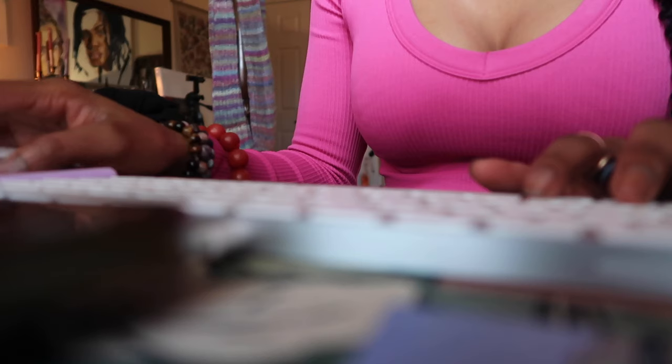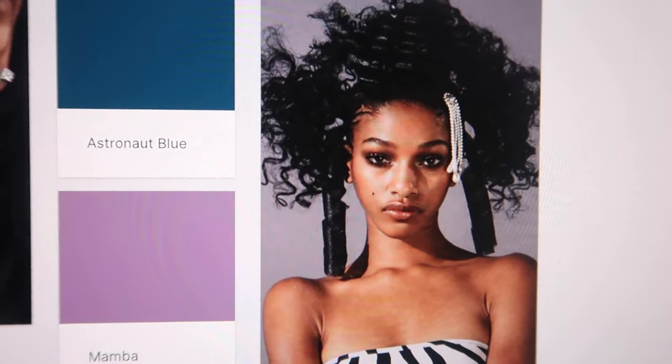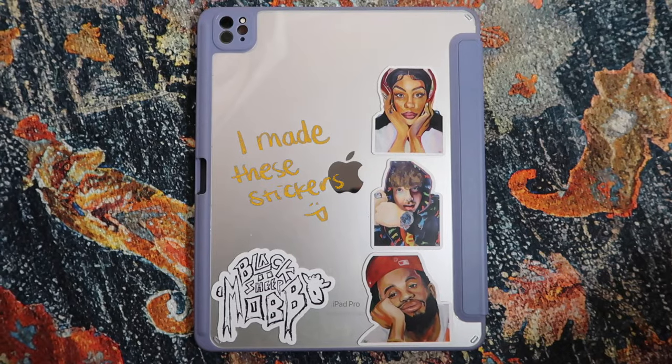Next I like to mood board the painting and pull up the reference on my iPad. Typically I'll go on Pinterest and find a few pictures and portraits that kind of match the vibe of the painting I'm going for, just so I have a big overall reference and picture to go back to.